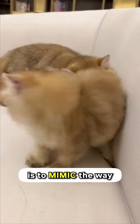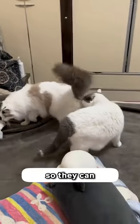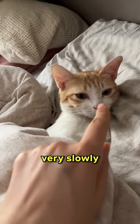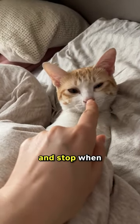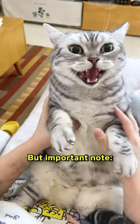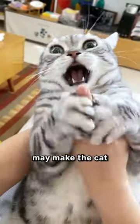The correct way to approach them is to mimic the way cats would approach each other — by sniffing each other's scents first before anything else so they can confirm identity. So what you should do is point your finger very slowly towards a cat's nose and stop when it's very close to it. This will allow them to sniff for confirmation first. But important note: you should never point your finger upwards or downwards, as these postures may make the cat feel defensive.